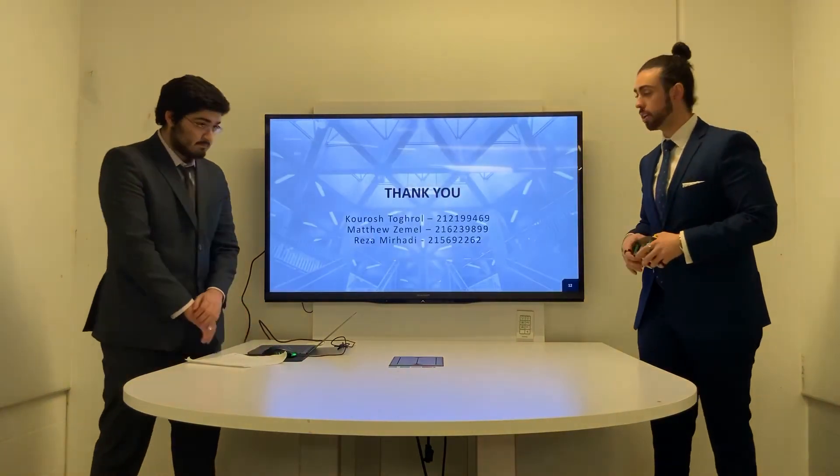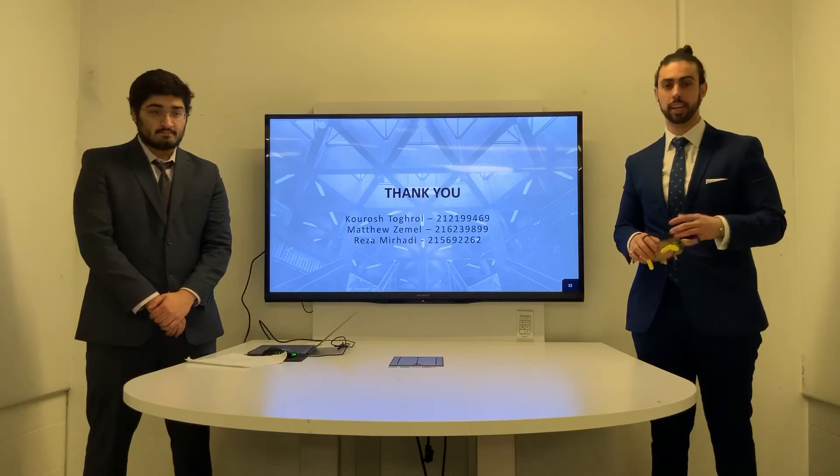We hope you enjoyed the presentation and we hope to have one of these in your hands very soon. Thank you very much.